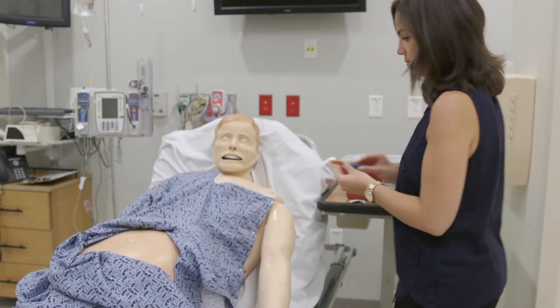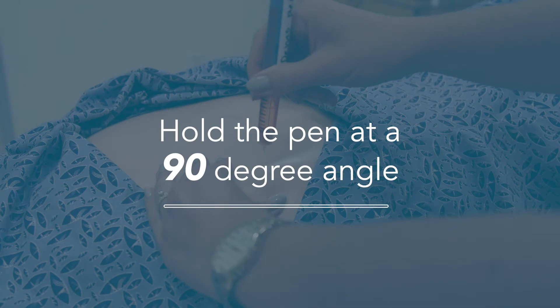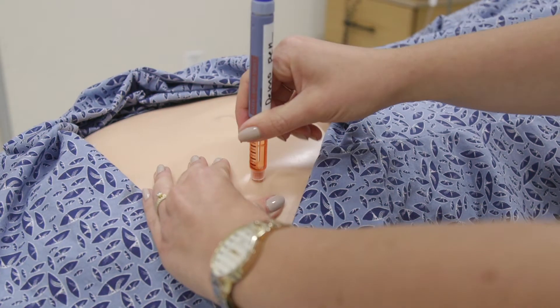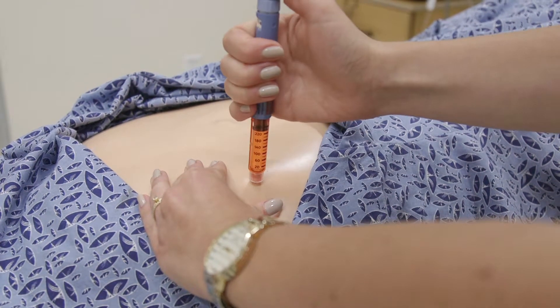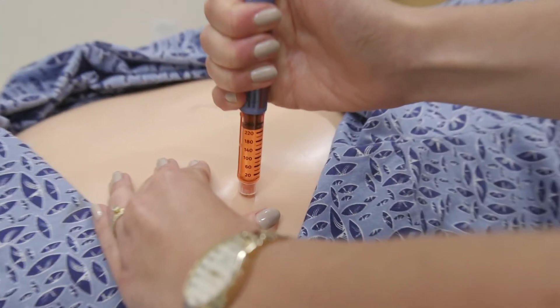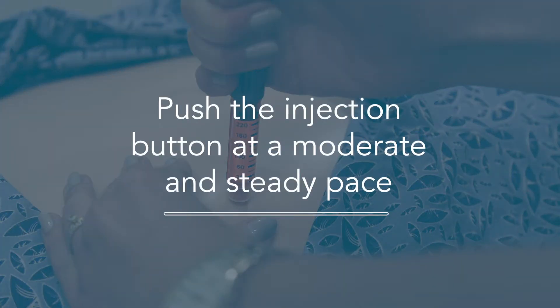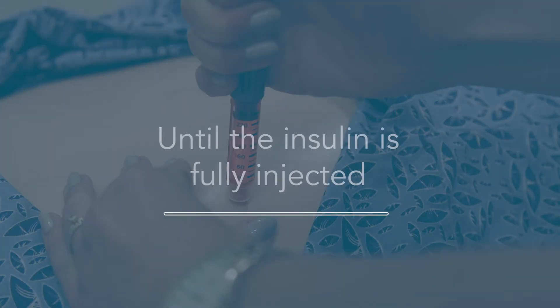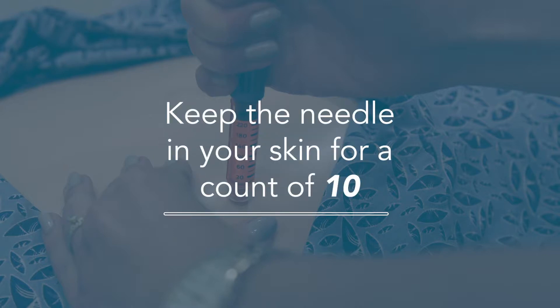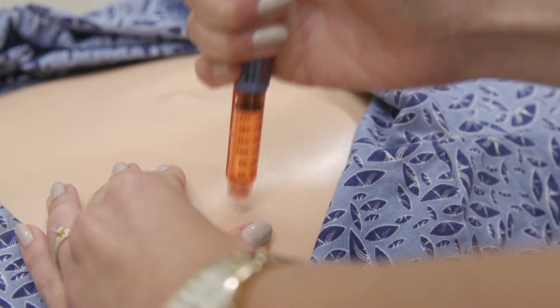Pinch a fold of your skin between your thumb and finger. With your other hand, hold the pen at a 90 degree angle to the skin and insert the pen with one quick motion. It helps to hold the pen like you're giving a thumbs up and push the pen injection button with your thumb. Push the injection button at a moderate and steady pace until the insulin is fully injected. Keep the needle in your skin for a count of 10, then you can pull it out of your body.